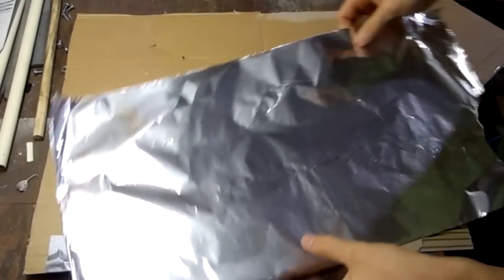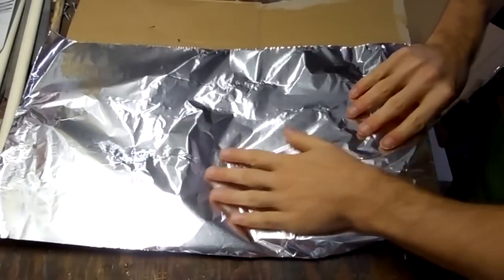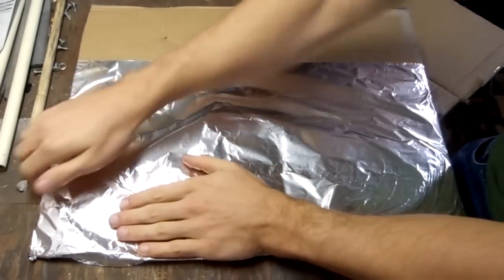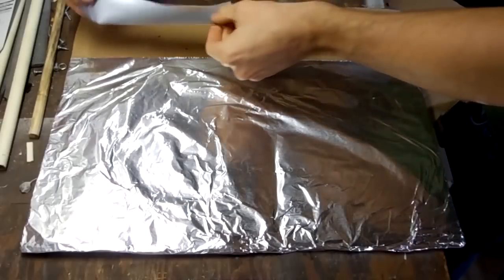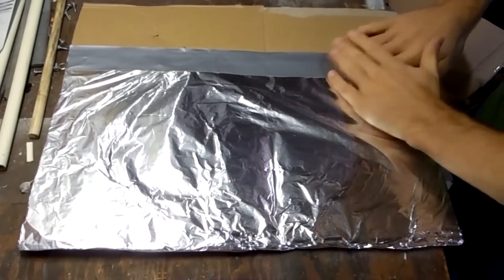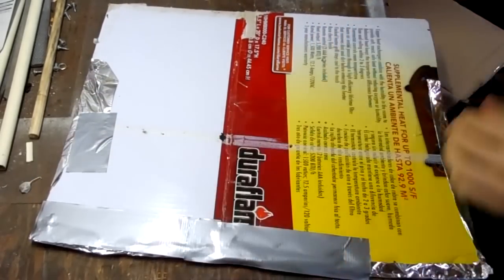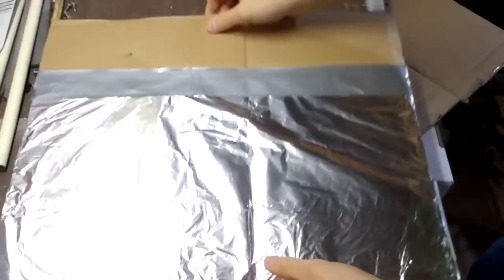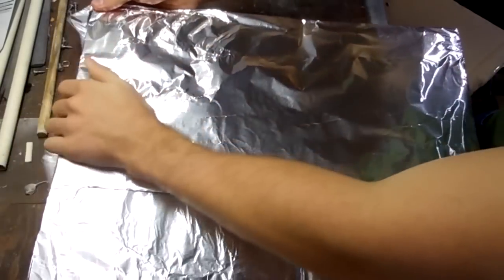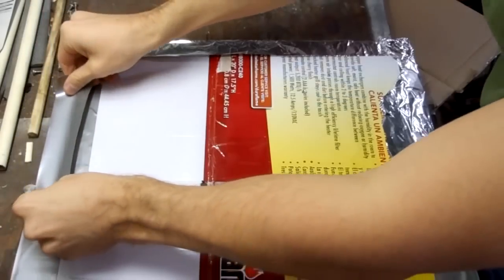Next we're going to cover each side in aluminum. Wrap the foil around the edges of the cardboard. Try to keep the foil flat against the bottom if you can. Then tape it in place. Now flip the board around and tape on the backside — this should hold the foil in place. It should look like this when you're done. Now add another overlapping piece of foil, wrap it around the edges, put a small piece of tape to keep it from sagging, and then tape it on the backside just like before.